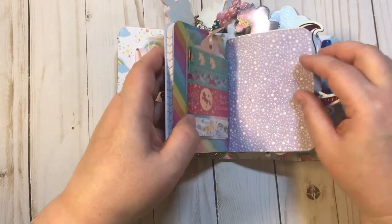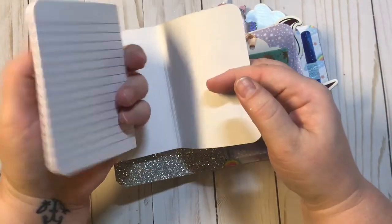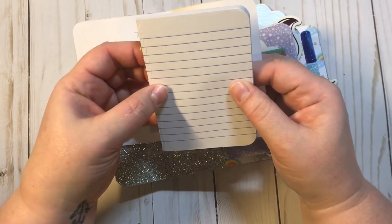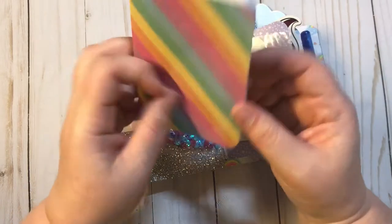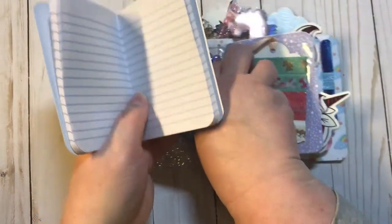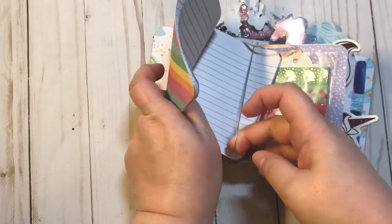I did not attach the covers to the books. I took the front off of the book — these are the little mini composition books that you get from the Dollar Tree — and I just made the cover to go over it. That way, if you wanted to change the cover at all, you were able to do that and it wasn't permanently attached. So let's stick this back in here.